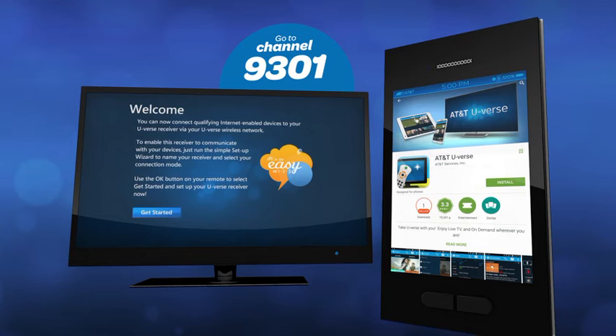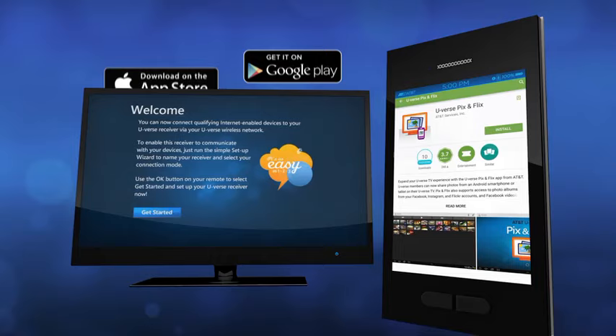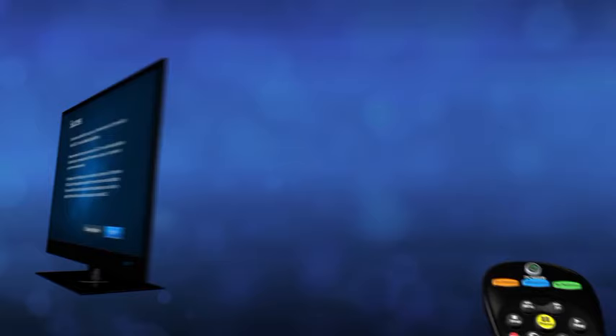Getting started is easy. Connect your device with your U-verse receiver, download the U-verse pics and flicks app from the App Store or on Google Play. Open it, select your receiver, and you're done. Go to channel 9301 and turn your TV into your personal gallery.